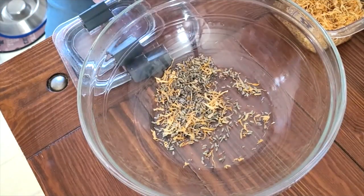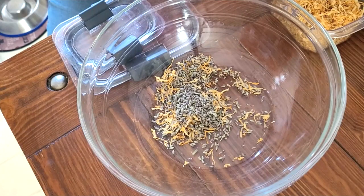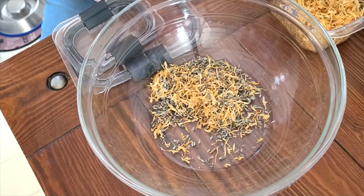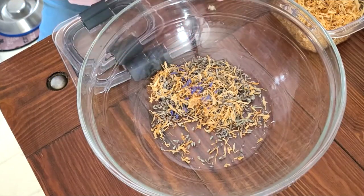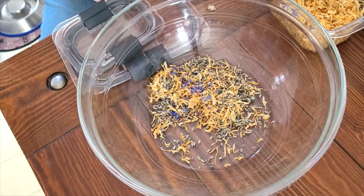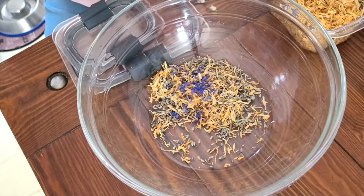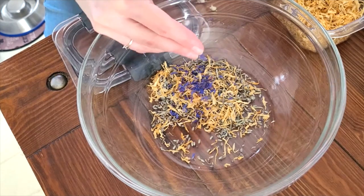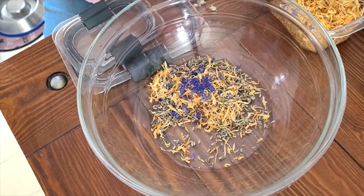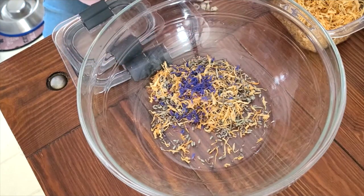Hey guys, welcome back to the channel. Today we are going to be doing some soap making. What you see here is I am mixing up some leftover dried flower petals remaining from the summer garden. I'd challenge you to watch this all the way through, because this is a really great idea for how to use up odds and ends herbs that you've preserved but that aren't quite enough for cooking or baking. Save it, put it in a jar, add other things you think might smell good together, and put it into a soap — make something really wonderful with just leftovers from around your homestead.